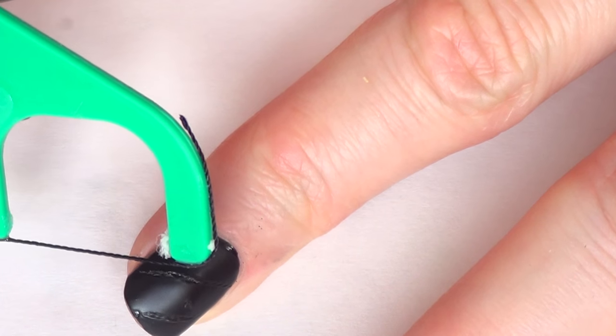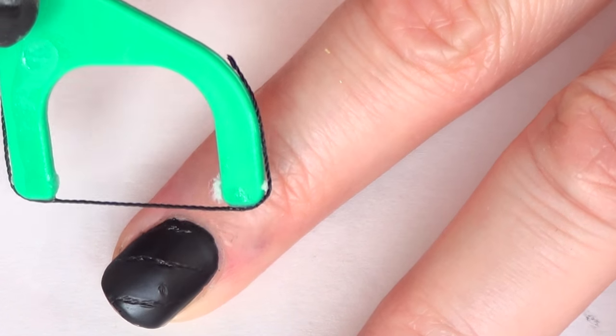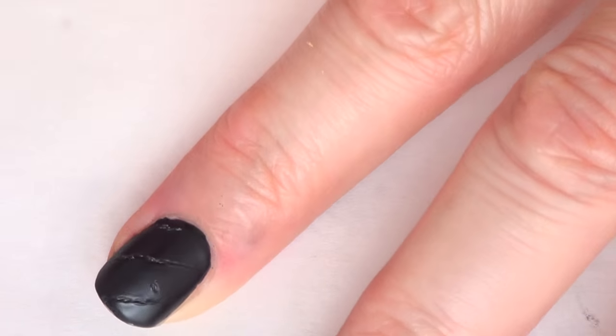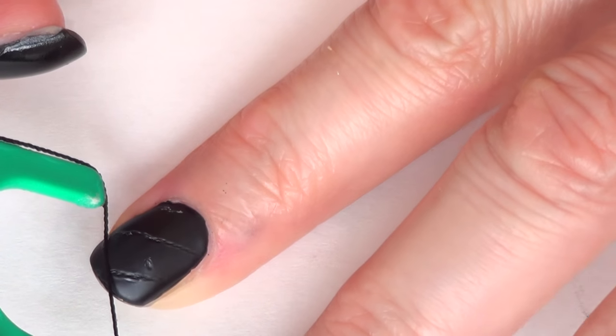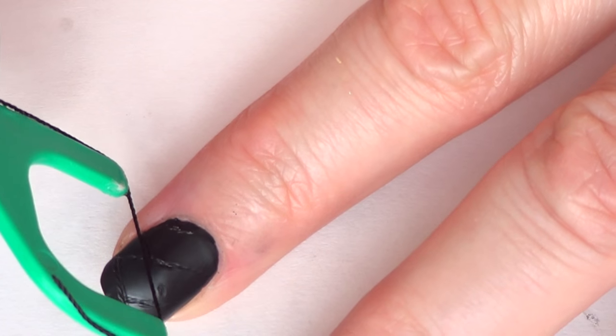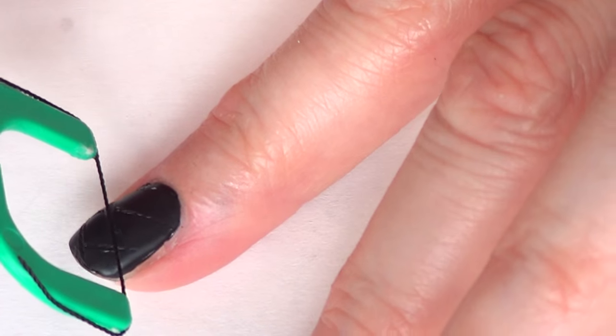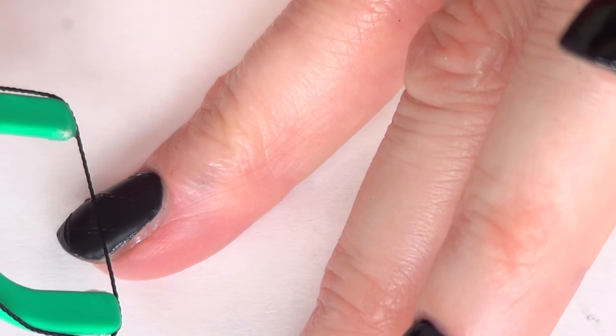I tried this by adding the top coat on all my nails at once and then going with this tool, and I didn't have a successful result — it looked kind of odd. It's a really soft touch that you have to make with this one. You just have to slowly push the thread onto your nail and that is going to make a deep pattern or just the indentation.